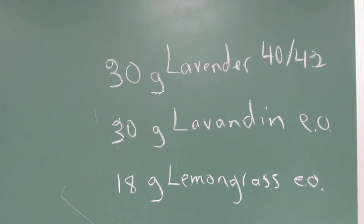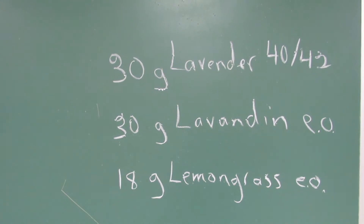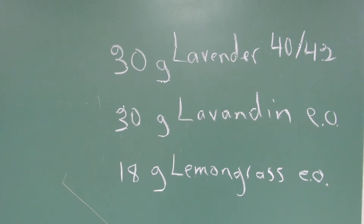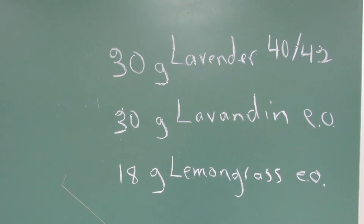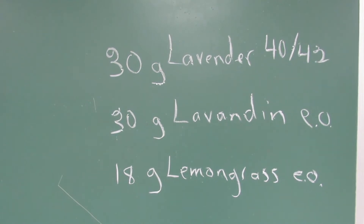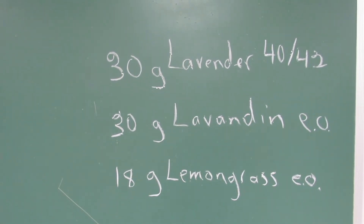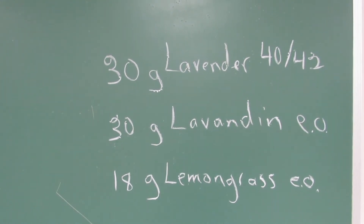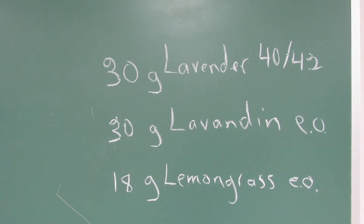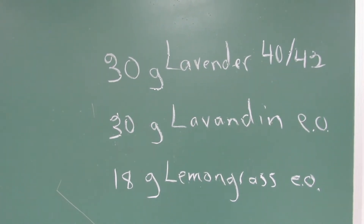My printed recipe says I'm using 78 grams of lavender essential oil, but I've modified that. I'm using 30 grams of lavender 4042 oil with 30 grams of lavandin oil, which is very similar to lavender but gives a slightly different fragrance, and then 18 grams of lemongrass essential oil. I like to use quite a lot less lemongrass simply because it's such an overwhelming scent that it can overpower the lavender. This mixture should give a nice blend of those fragrances.